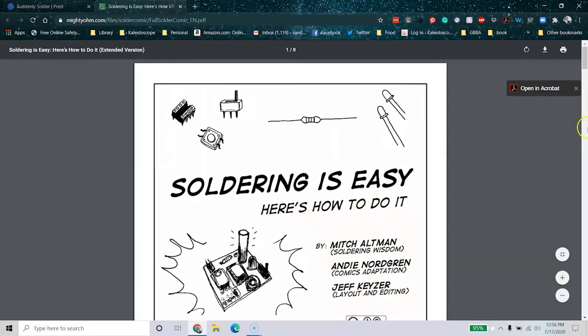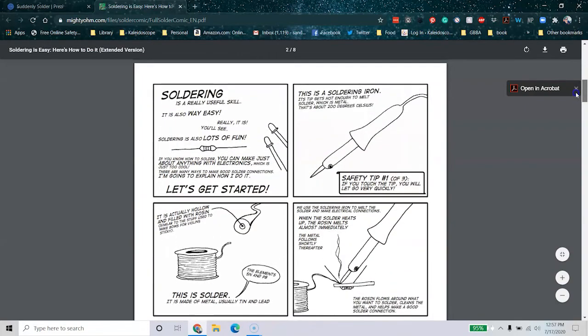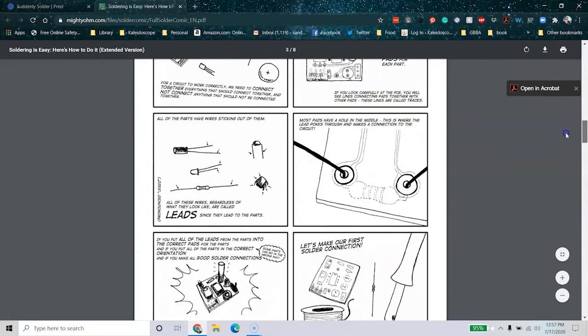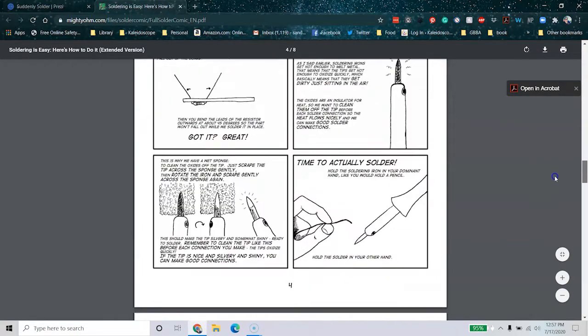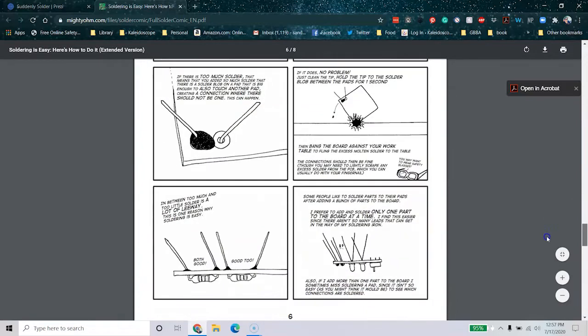The Mighty Ohm actually made a comic book called 'Soldering is Easy.' It's one of the things I love to print out and share with folks who are getting started, because it tells you how to solder, goes through all kinds of safety tips, tells you how circuits work, and covers different components you're going to solder. It's a great comprehensive, very visual guide — wonderful for younger makers who don't want to sit and read a book. It's 100% free and will get you through any soldering project as a beginner.